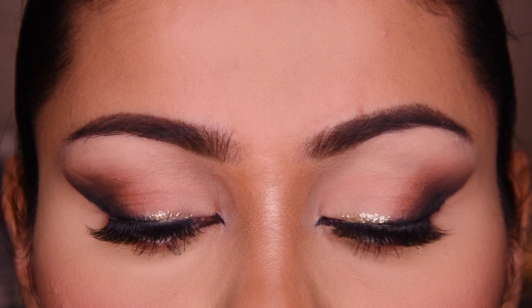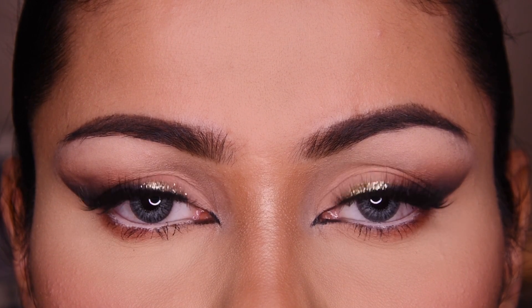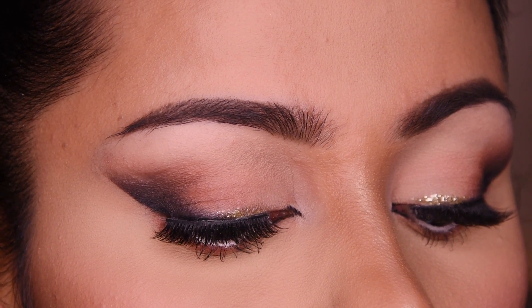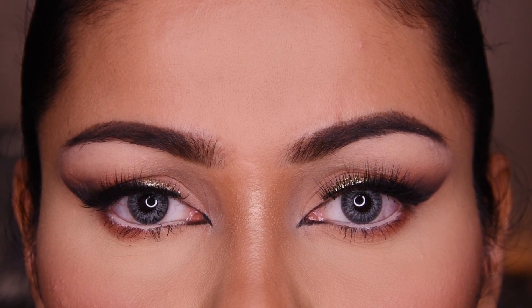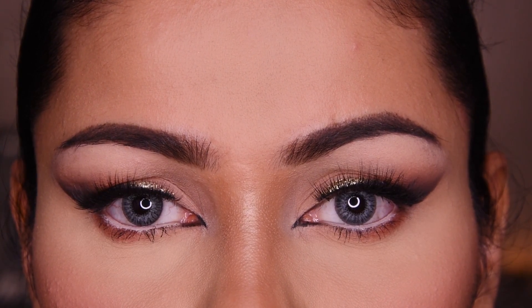This look is now complete — as you can see, I have hooded eyes and this eye makeup is perfectly suited for them. Please like and subscribe if you liked this video, and please follow me on Instagram and Facebook. All the products I have used are in the description box. Thank you very much for watching! Bye!